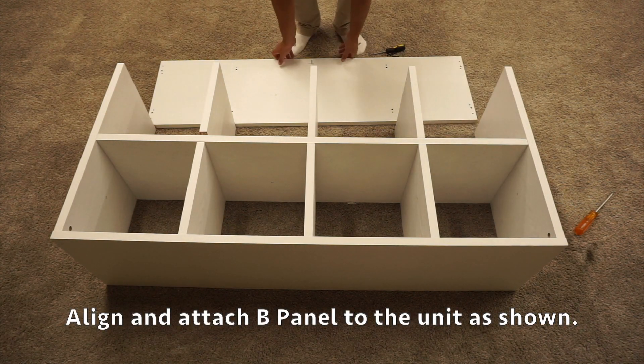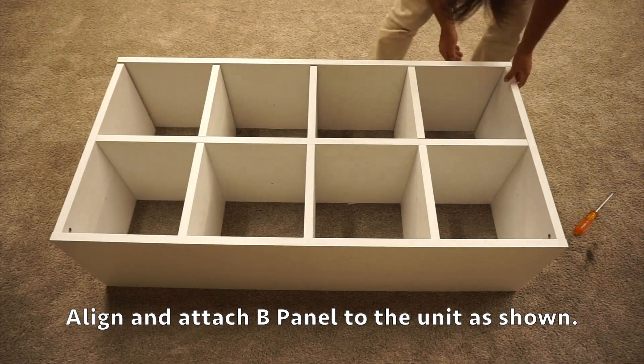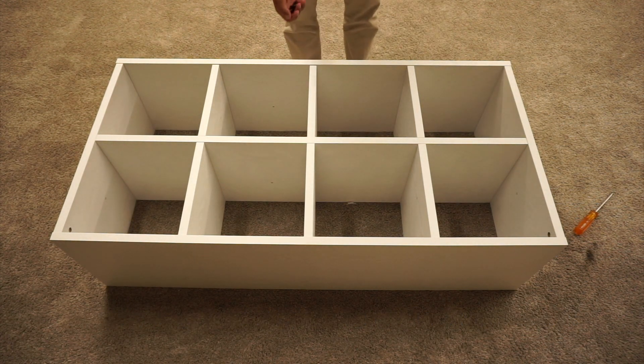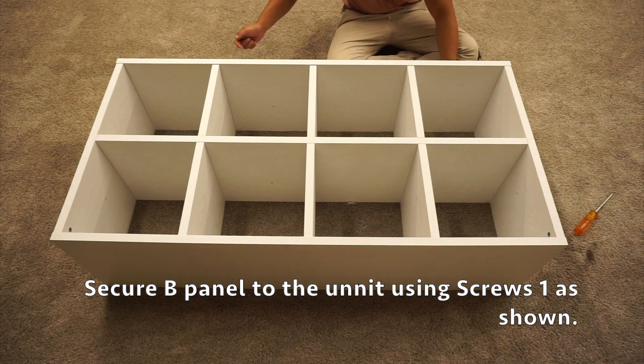Now we're going to attach our B1 panel onto this side, and then use our four screws to attach the B1 panel on these four outer pre-drilled holes.